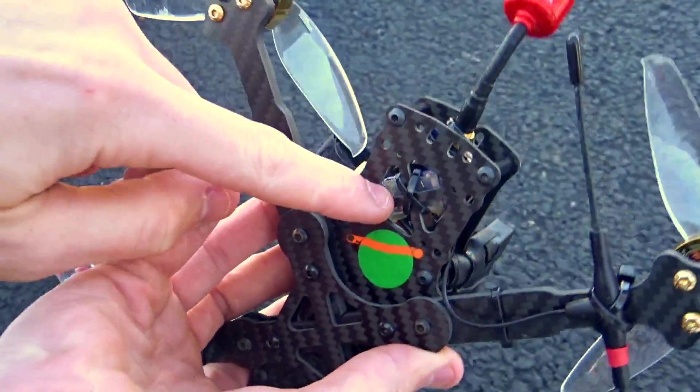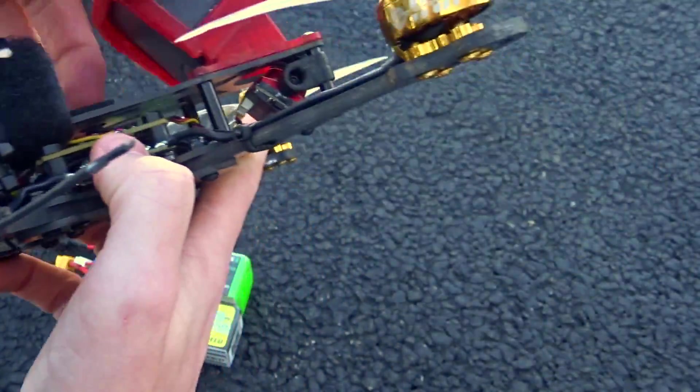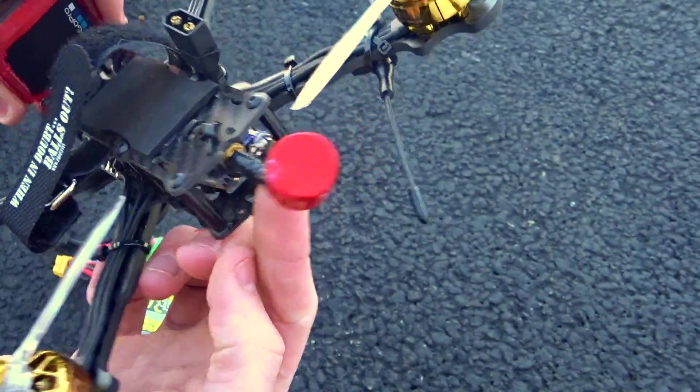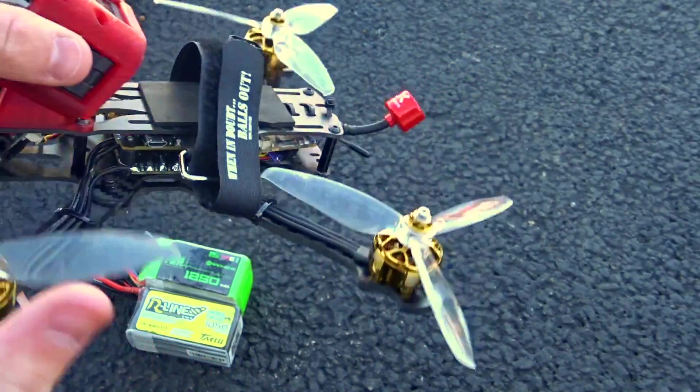In the back I have a little Crossfire Nano strapped to the bottom, a TBS Unify HV Race VTX, the Foxeer Lollipop antenna, and the Immortal T. The props are the Gemfan 5043 Wind Dancer — the new ones.